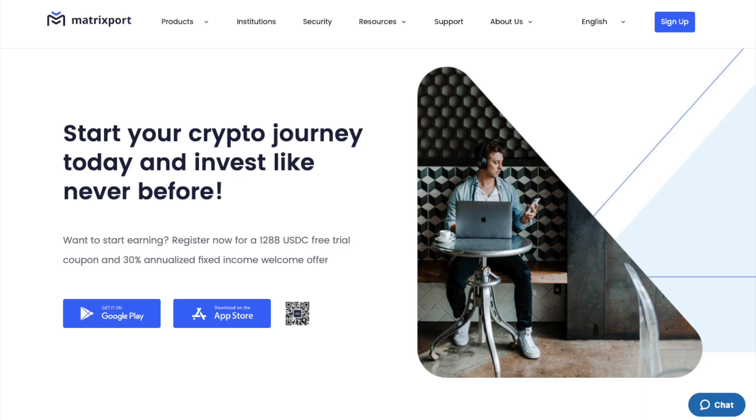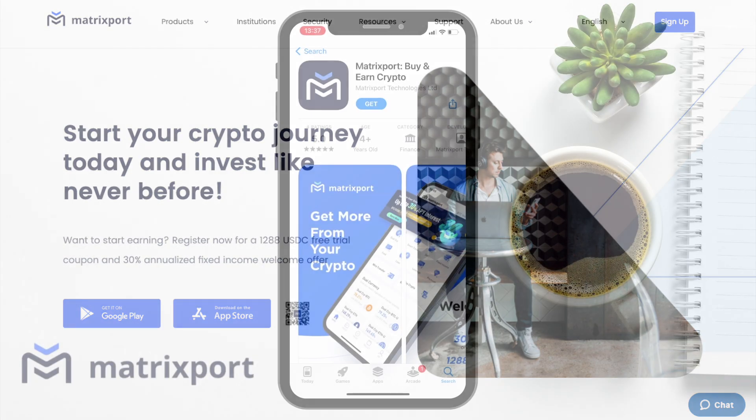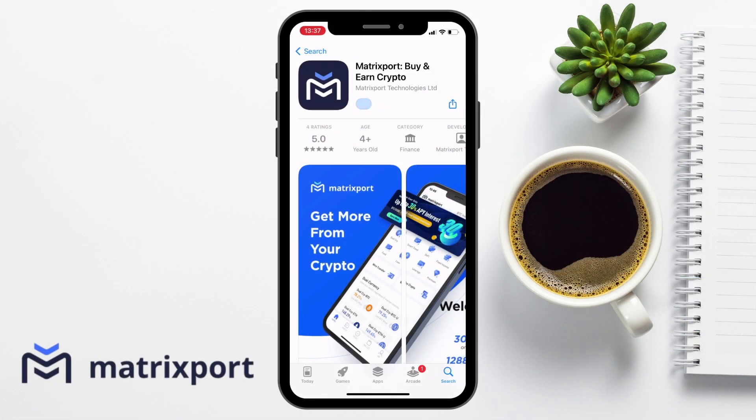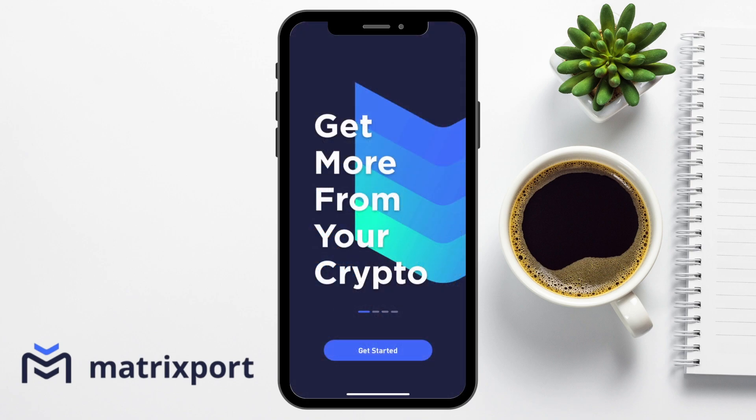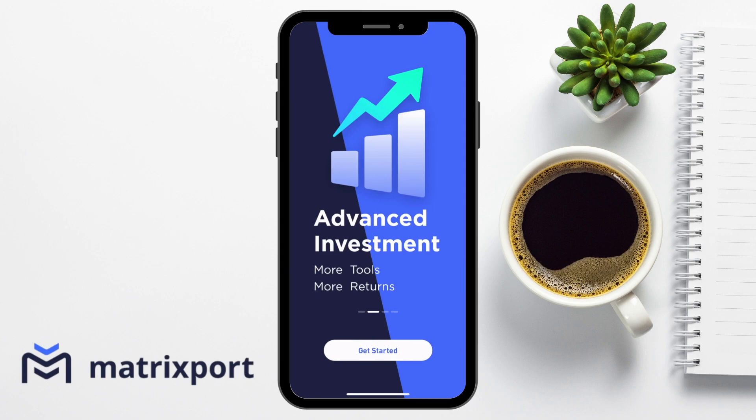Matrixport is only available as a mobile app on the likes of Google Play or the App Store. For the purposes of this tutorial today, I'm going to be showing you this all on my iPhone, so I'm going to download that via the App Store. To sign up for an account with Matrixport, you will need to provide your mobile number or an email address. Or if you've already got a Bit.com account, you can use the same credentials without the need to go through the whole process again.